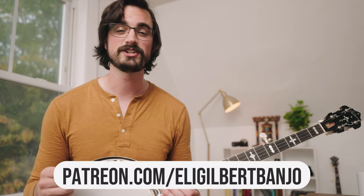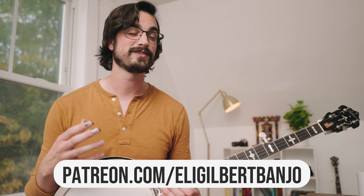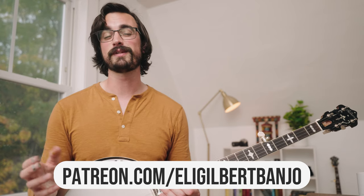By the way folks, if you're looking for tablature for all the examples in this lesson, then you can head over to patreon.com/heligilbertbanjo, which is where I post all the tablature for all my lessons and a bunch of other bonus content that you can't find here on YouTube.